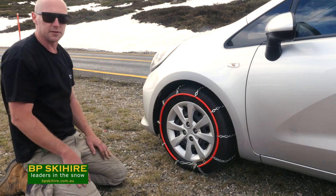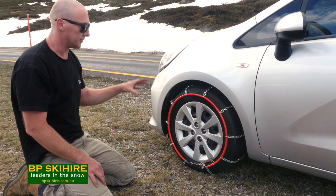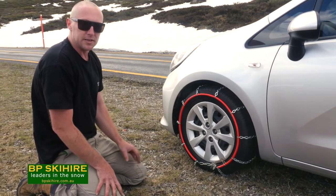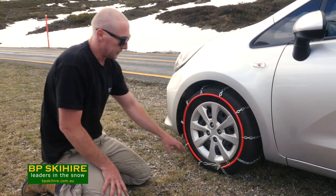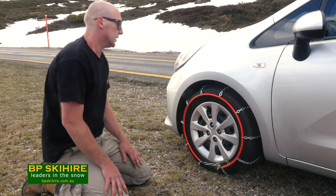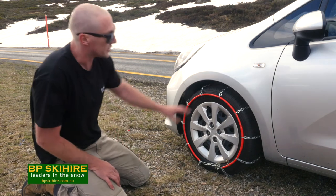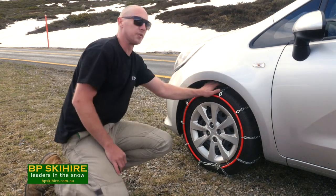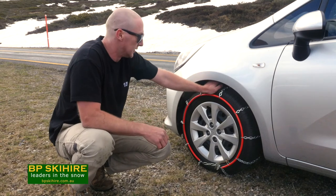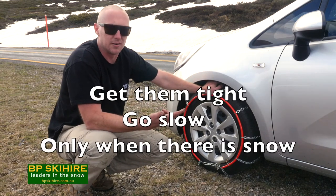The first thing we have to do from there is just move forward two revolutions of the tyre — which works out to about five metres — and re-tension the chain. 90% of the time when you move forward, you're going to get an extra link out of this chain, so it's important to remember: move forward and 90% of the time you're going to be able to tighten the chain up. There are three really important things when fitting chains: one is get them tight, the second is go slow, and the third is only use them when there's snow on the road.